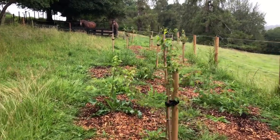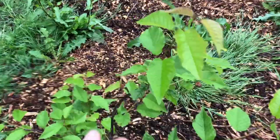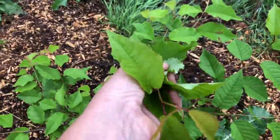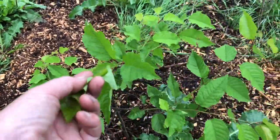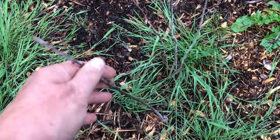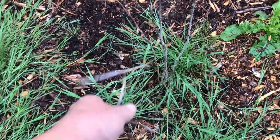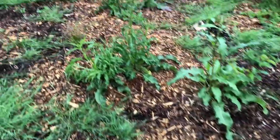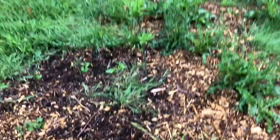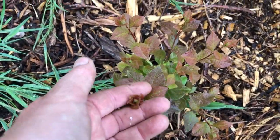I've also planted interspersed with the silver birch and spindle these homegrown cherry seedlings that we dug up elsewhere and planted in here. This cherry didn't make it — sometimes they just don't make it.